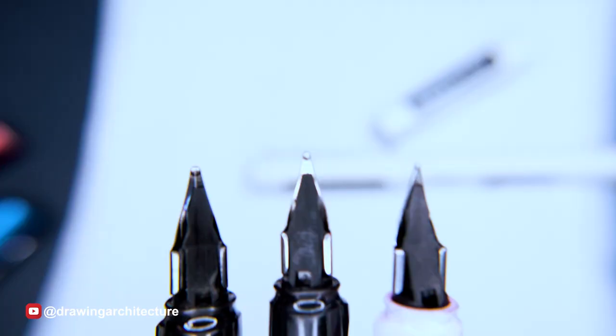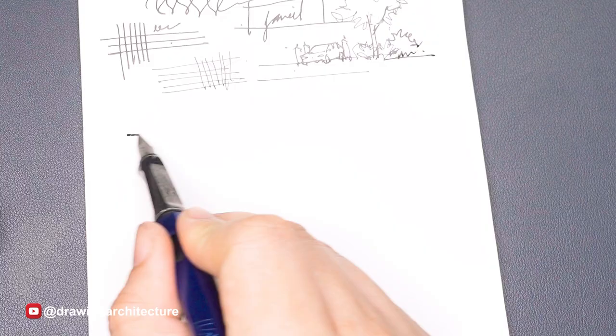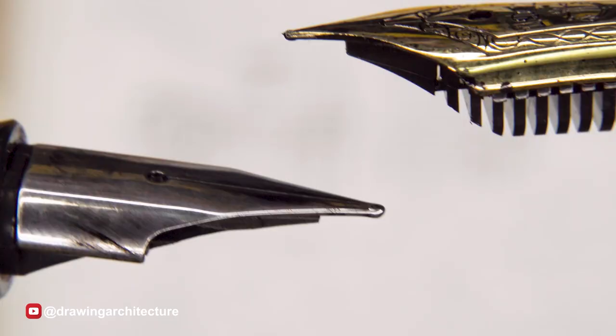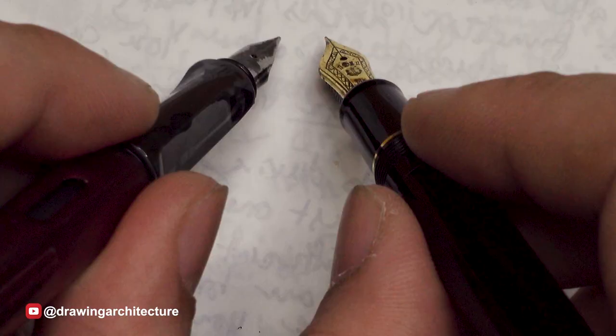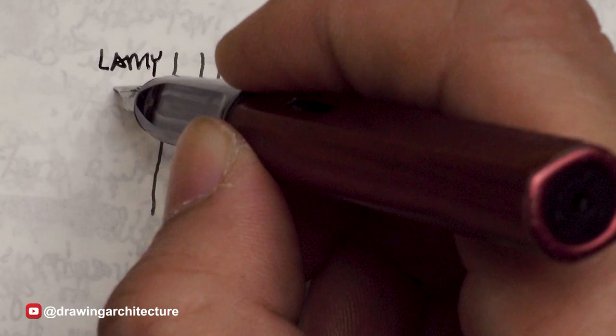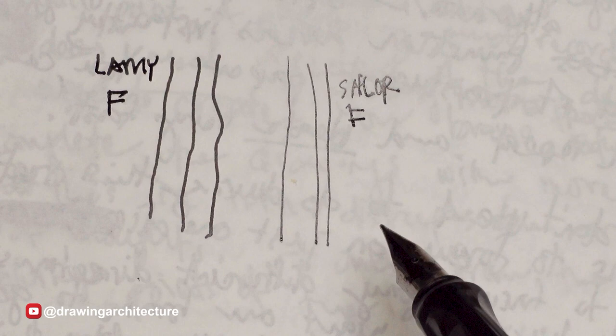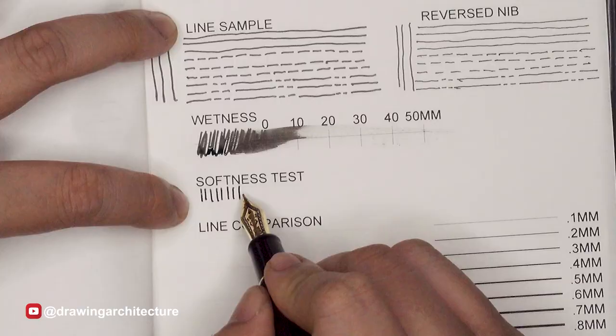Fountain pens are available in different sizes and nib ends. Extra fine nibs produce very thin lines while broad nibs produce thicker lines. There are no exact standards of nib tip sizes that all manufacturers agree on — European or western brands are thicker than their Asian counterparts. For example, the Japanese brand Sailor has its fine nib size at around 0.3 millimeters and medium at around 0.6 millimeters.